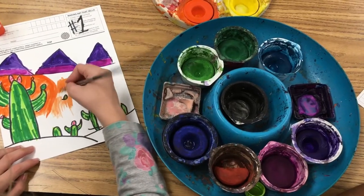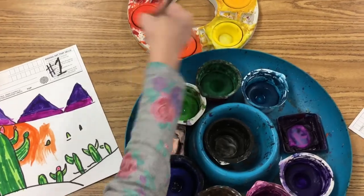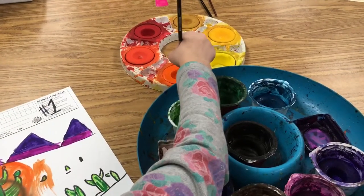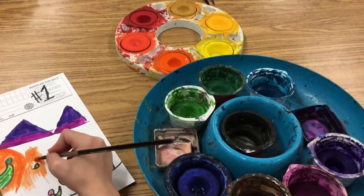Welcome to the Art Lady channel. Today I'm going to show you how my students use tempera cakes in our classroom, and I'm going to demonstrate all the techniques, the proper cleanup positions, and the proper paint positions.